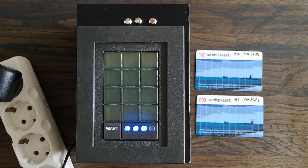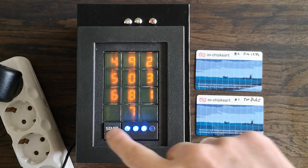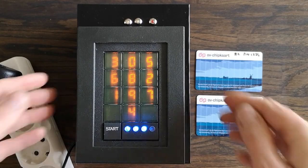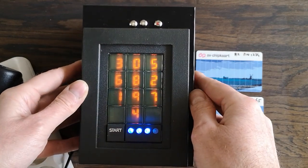The scramble pad is a pin entry device that presents the digits in a random order each time it is used. This is to prevent people from being able to shoulder-surf what kind of pin you are entering. Also, the viewing angle is quite limited on this device.